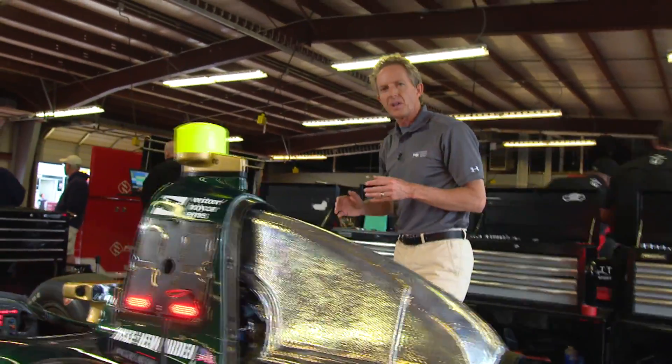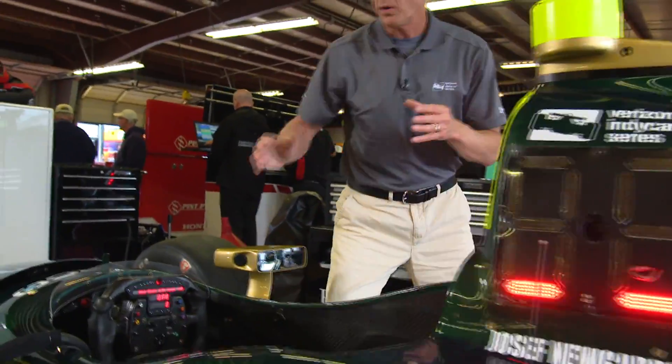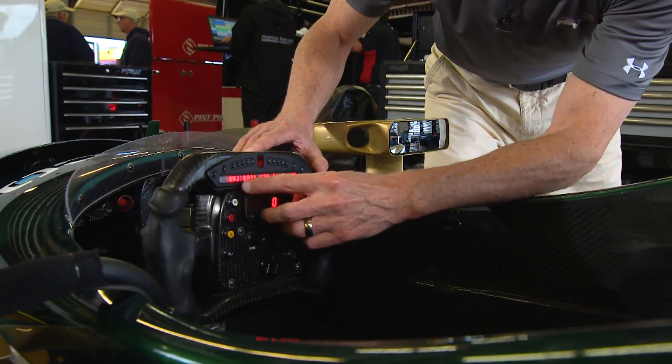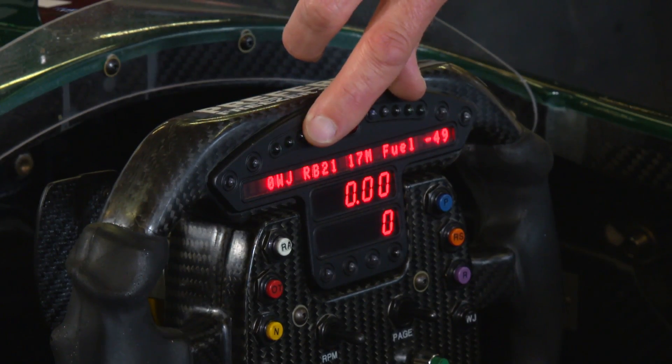In the case of Josef Newgarden, he has programmed his steering wheel. He likes 13 to 15 pounds each time he presses the weight jacker button, and you'll see that increment.